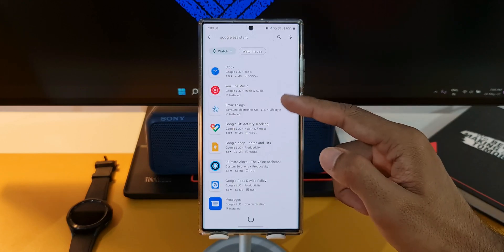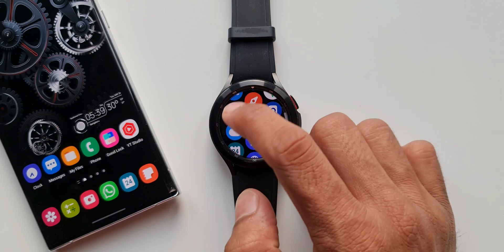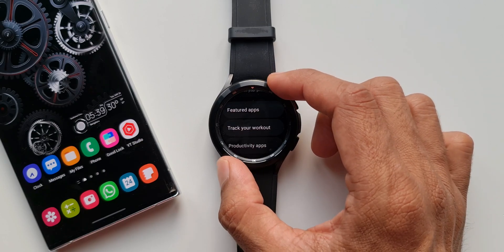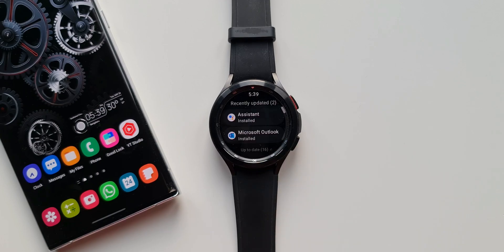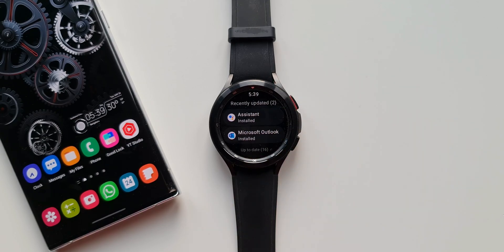So how do we enable this on the watch? This is the Galaxy Watch 4 Classic I have here. Let me open the Play Store application, scroll all the way down — you will be able to see an option here: My Apps. I'll tap on this. As you can see, the Assistant app is already installed on the watch. It was kind of a surprise to me because I did not install this app separately on the watch. Perhaps it got auto-updated on the watch as it was installed on the phone. But in your case, you may get an update on the Play Store which allows you to install or update this app on the watch.